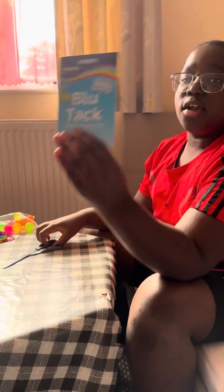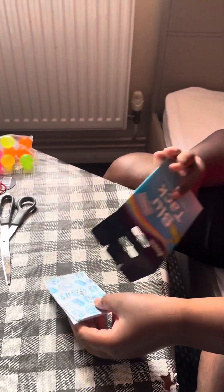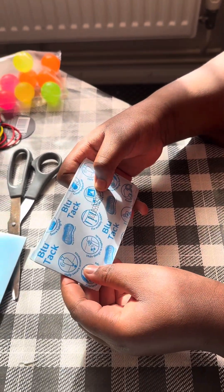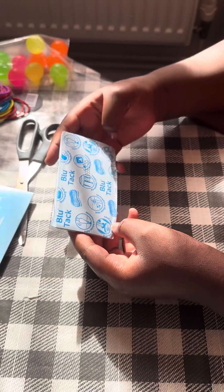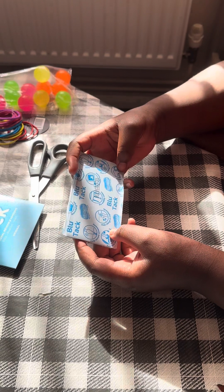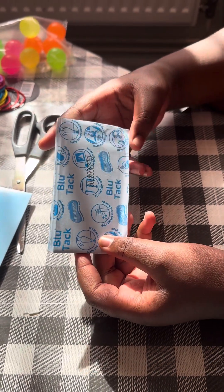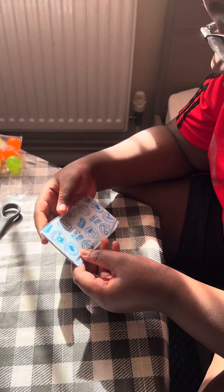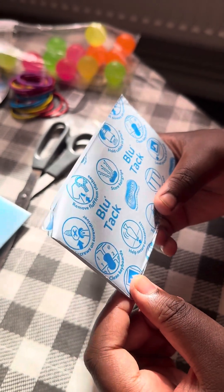Now we've got blue tack! I don't need scissors for this. This is all blue tack — to help secure ornaments, store hair grips, clean keyboards, retrieve things from under furniture, hide things in cupboards, just like screw remove fluff from clothes.